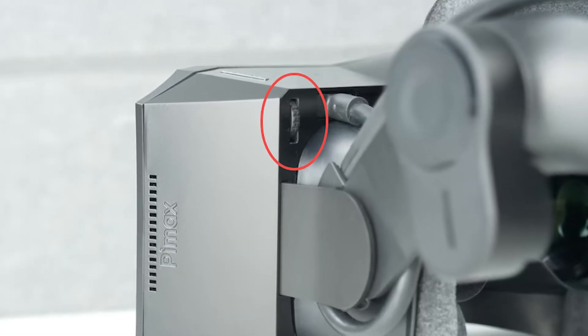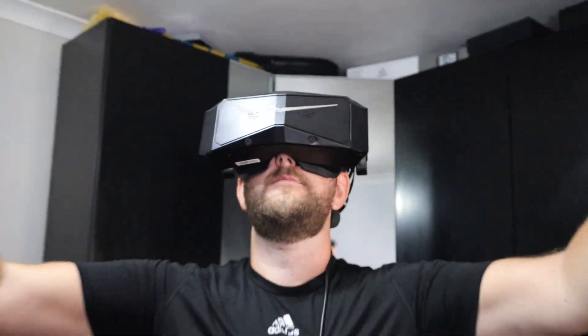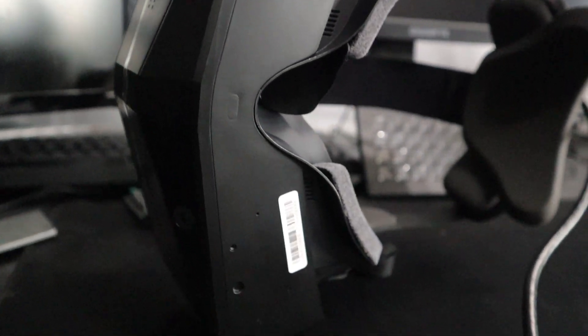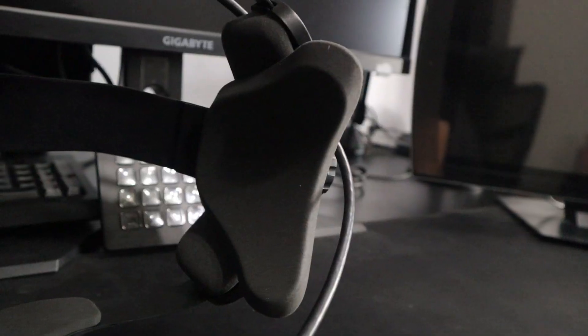It has a manual IPD adjustment from 58 to 72 millimeters. The weight is 815 grams, which some see as slightly on the heavier side, but it is extremely comfortable and counterbalanced throughout the headset. It also has integrated audio, plus a 3.5mm headphone jack, D-mask support, and two built-in microphones. One of the best things about this is the face cushioning — comfort is everything in VR, especially for longer play sessions, and this has comfortable face cushions, good passive cooling, and a premium finish.